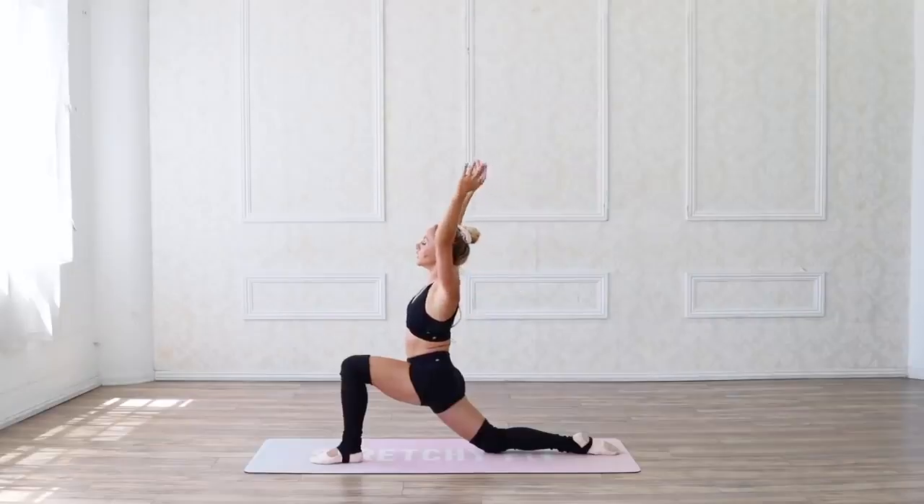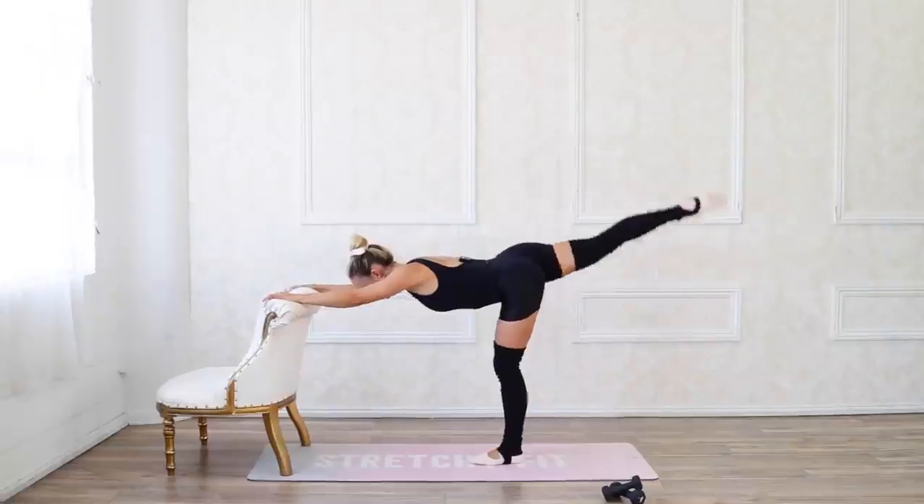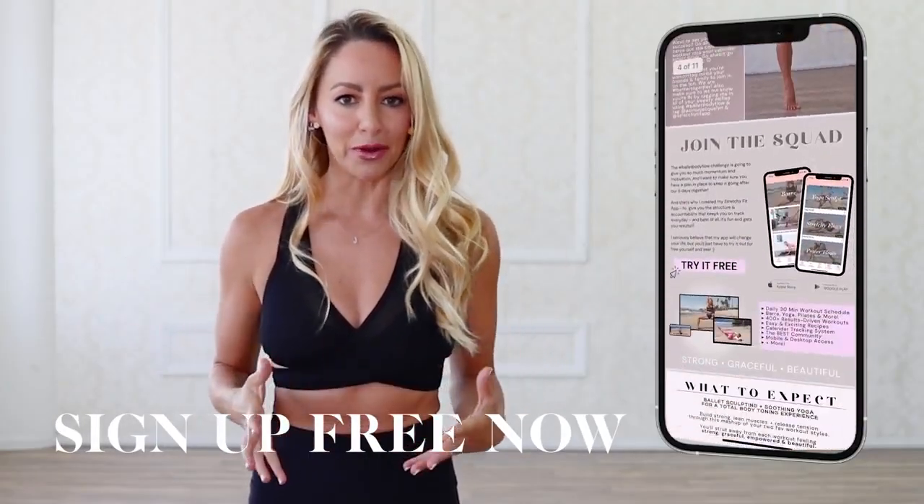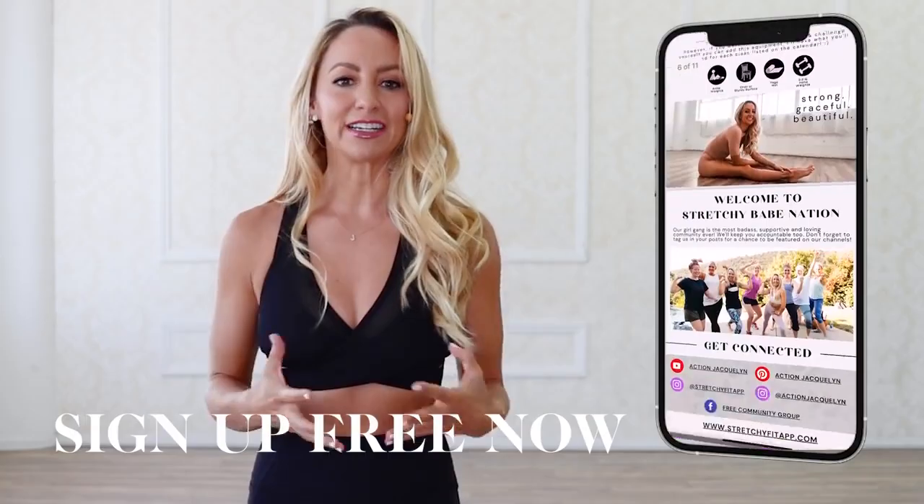Each workout is 30 minutes. All levels can join because we do beginner, gentle, and we work our way up to more challenging classes. All you need to do to join is put your name and email down below. You'll be able to download your challenge guide right away and join our amazing community.